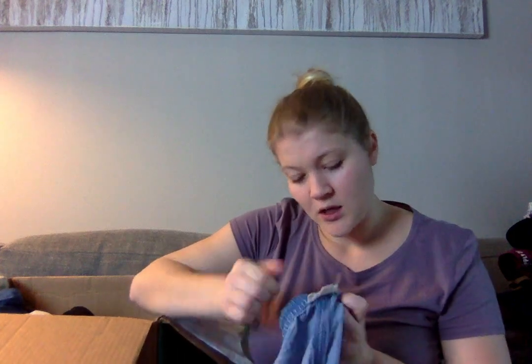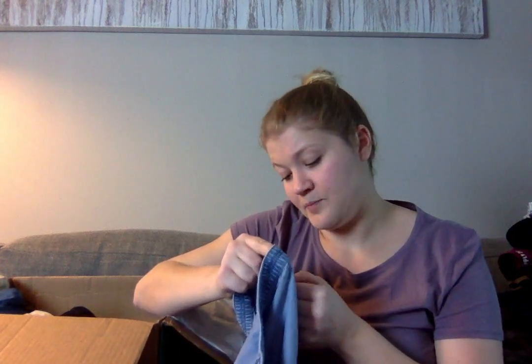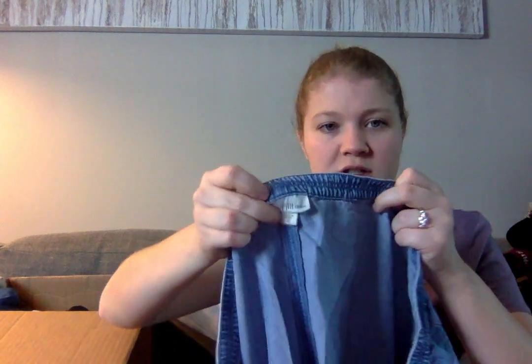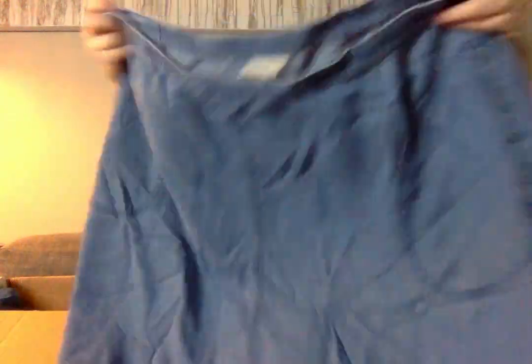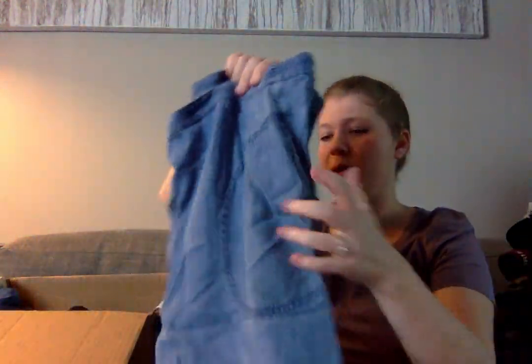This is more of a chambray than a denim, but that's okay. It says J.Jill Denim, size extra large. It's a cute little denim skirt. I'll probably sell that — I'll probably try to get $10 to $15 for this, because J.Jill does a little bit better than some of these other brands.